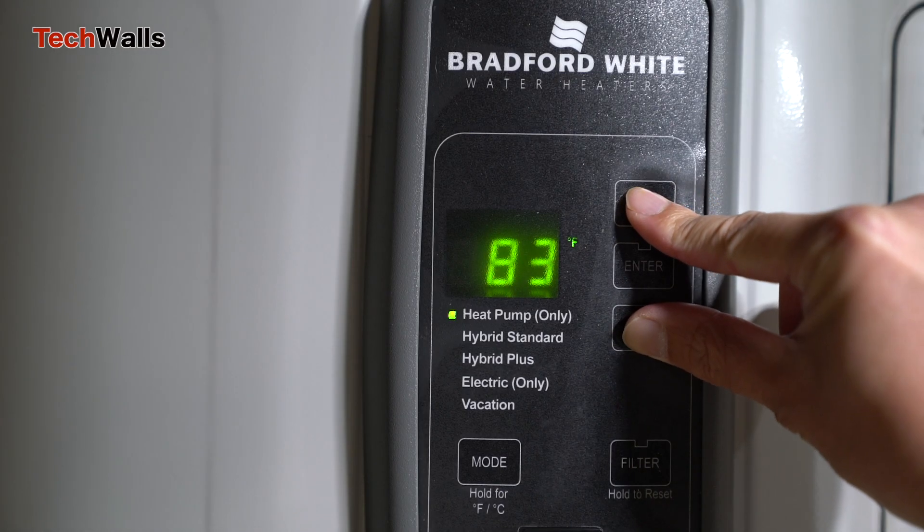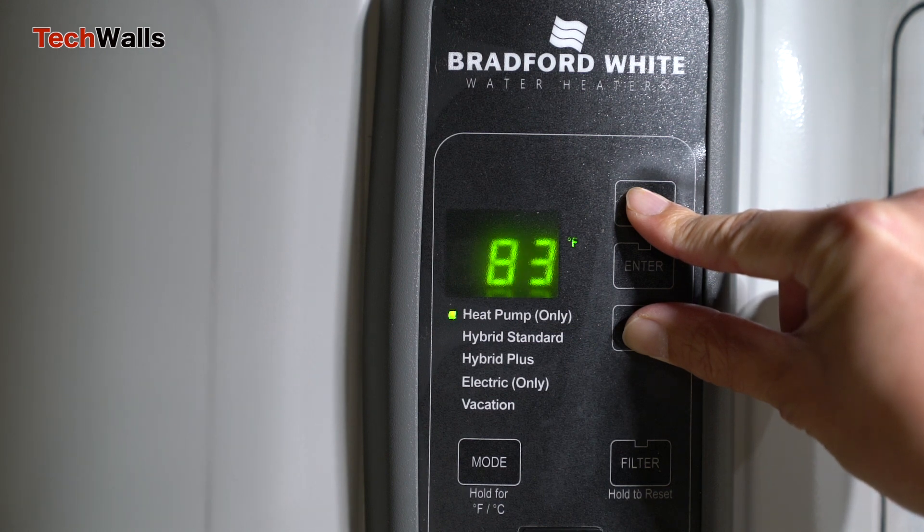To manually exit the service mode, just hold the up and down buttons for 5 seconds until you hear a beep sound.